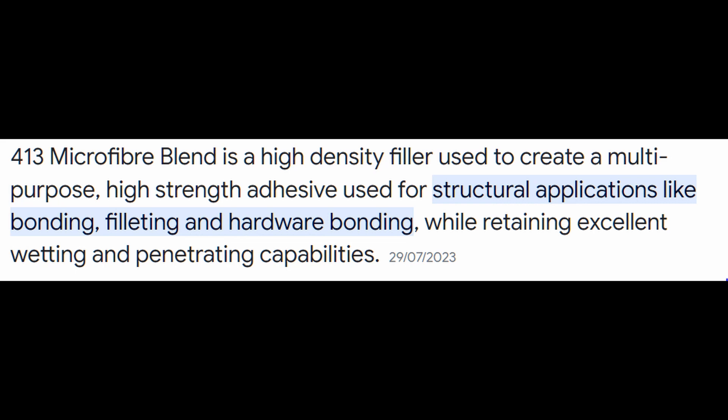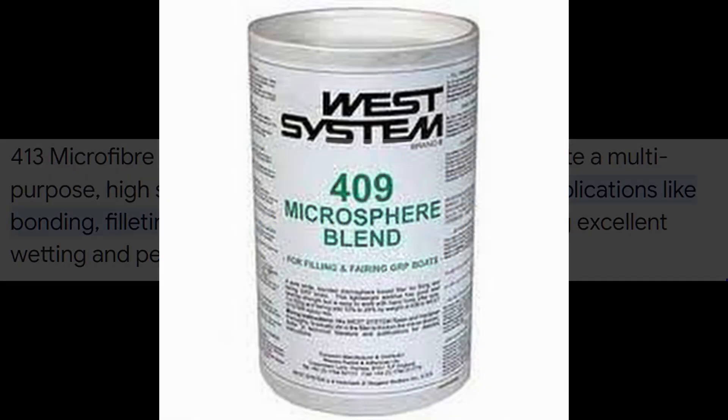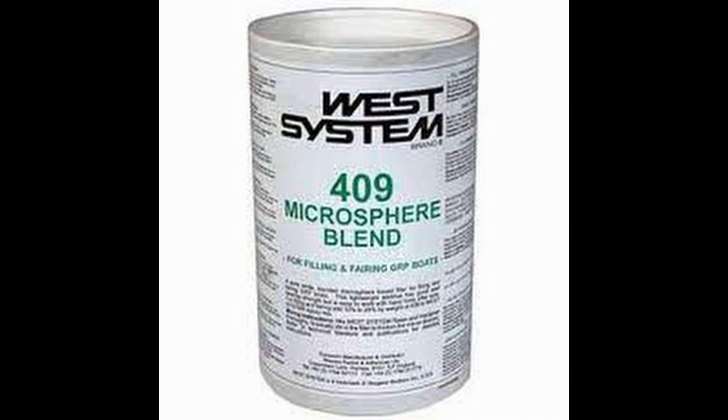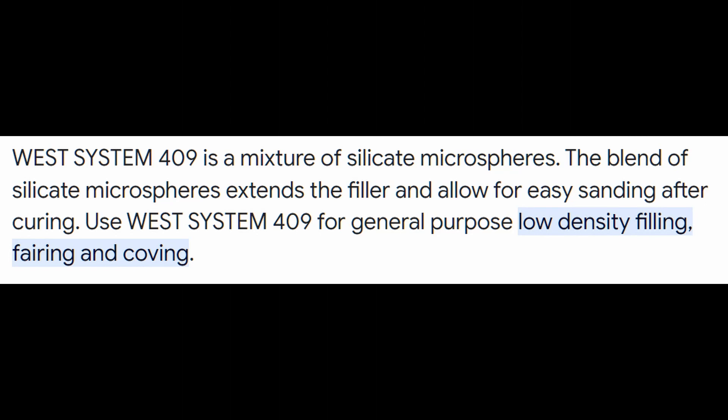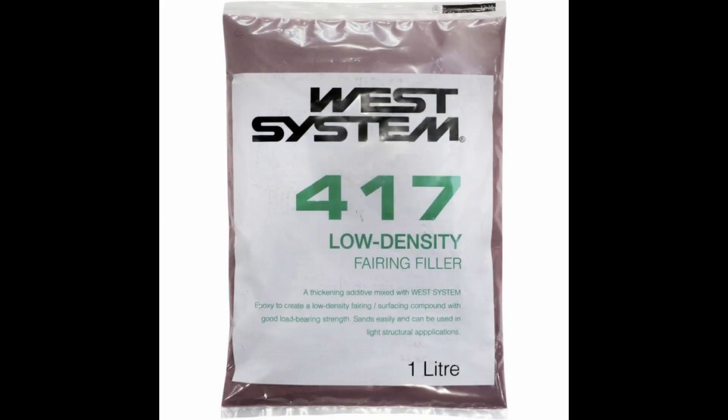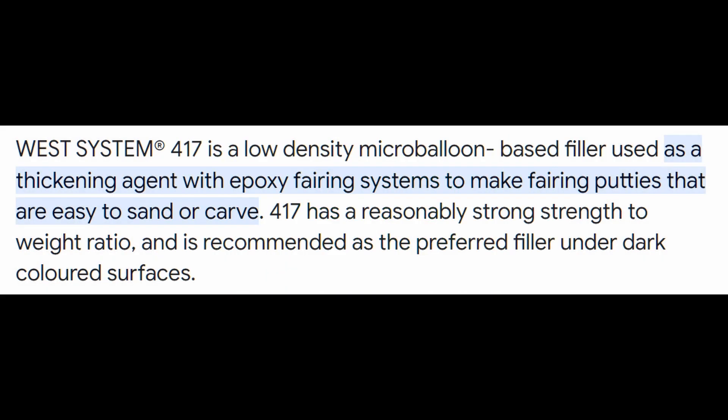413 is a dual purpose filler adhesive and would be the first choice if you're just wanting one powder on board for either budgetary or space reasons. If you're doing any underwater work, 409 is a good general purpose filler. 417 is what you'll hear referred to as the micro balloons and this is the go-to for larger area fairing work for underwater. Both 409 and 417 can be used above water as well of course, but their specialist purposes are for underwater.